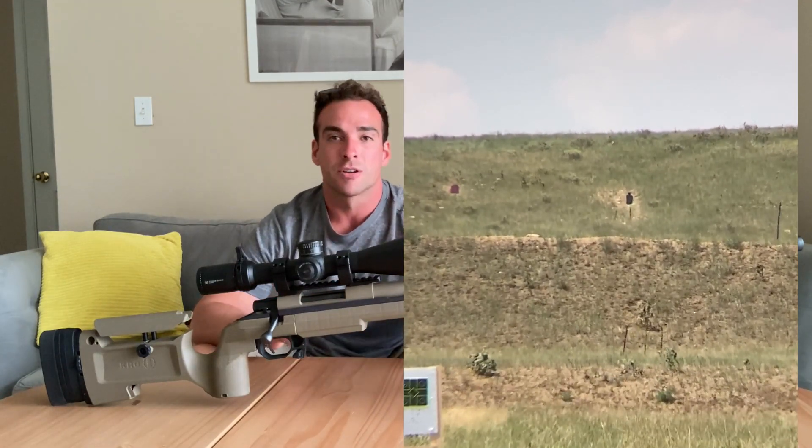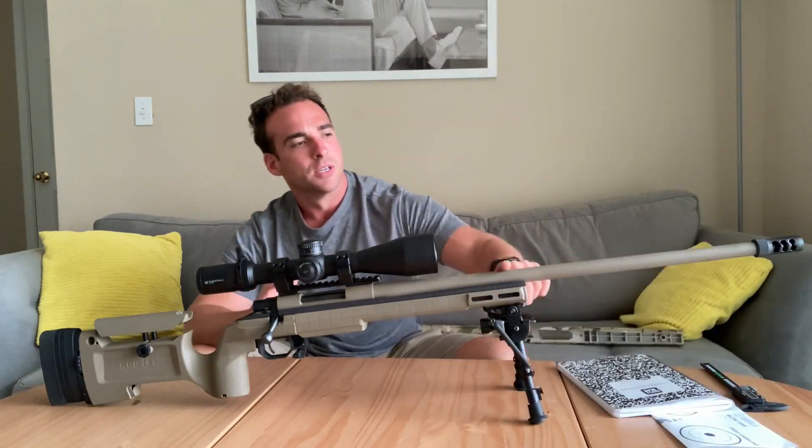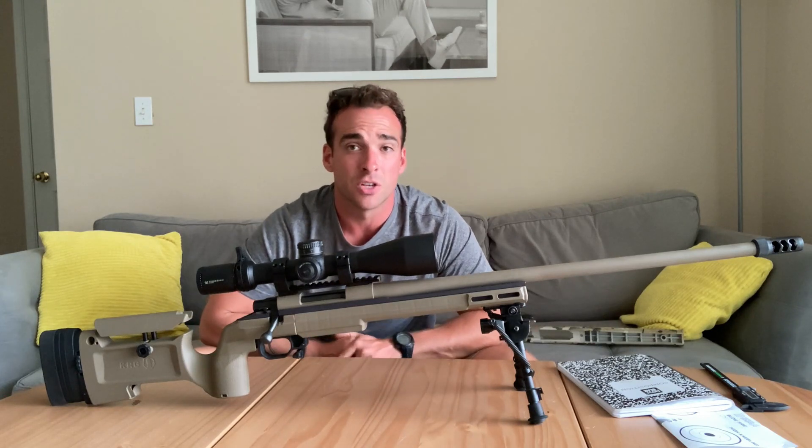This barrel's a very good barrel — HOWA makes accurate rifles. They're not as prolific as Tikka, Remington, or Savage. They're made in Japan and not a lot of people even know about them. When I was calling stores asking if they had a HOWA, they'd say 'a what?' A lot of people don't know about HOWAs.